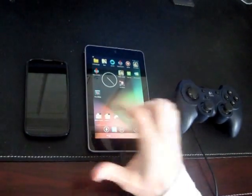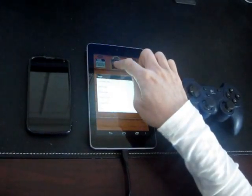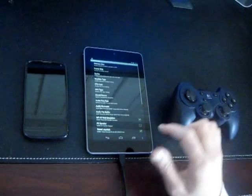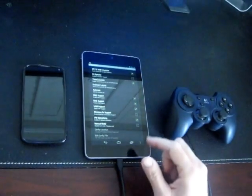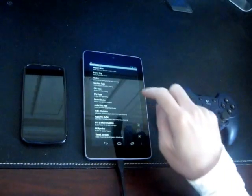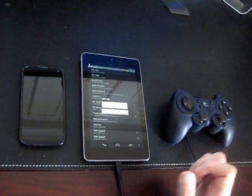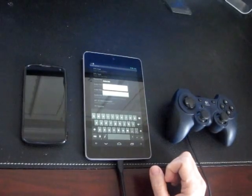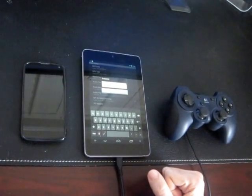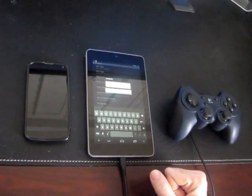I've already created a DOSBox profile for Doom. What you're going to want to do is enable the IPX networking, and then come into the autoexec and edit that to set up the Nexus 7 as the server. The specific command that I used is IPX net, start server, and then the port number — in this case 2000.